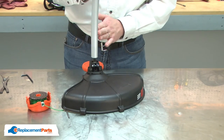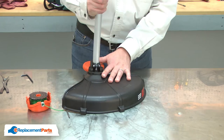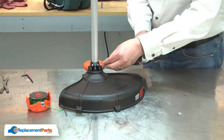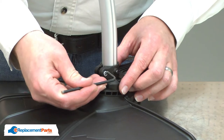Now I'll install the shaft back into the bearing housing. Reinstall the anti-rotation screw, and I'll tighten up the clamp screw.